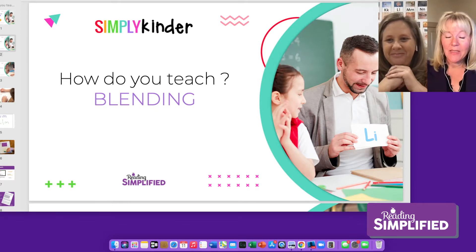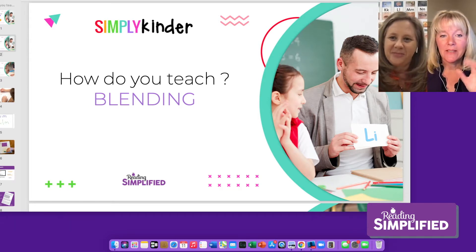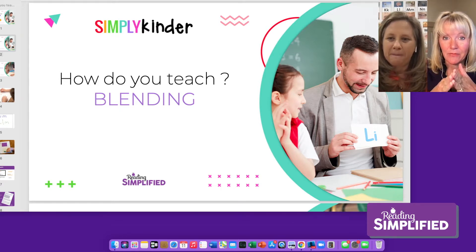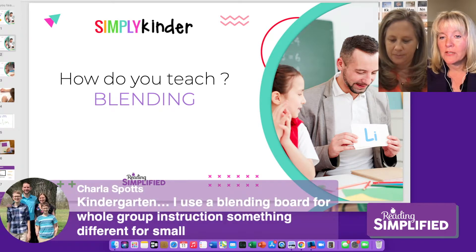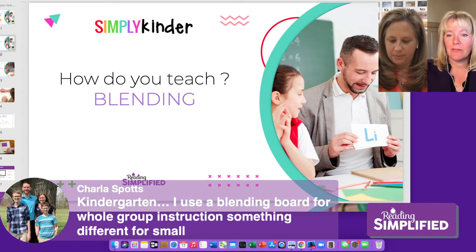I've kind of geeked out about the types of blending and decoding for about 20 years, because I have found that it makes a big difference, especially for those kids who are going to struggle with reading. We're going to get kind of nitty gritty with it to save those kids who are really struggling. Sharla says she uses a blending board for whole group instruction and something different for small group — showing kids sounds left to right.